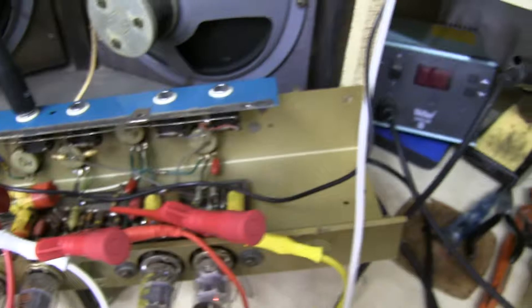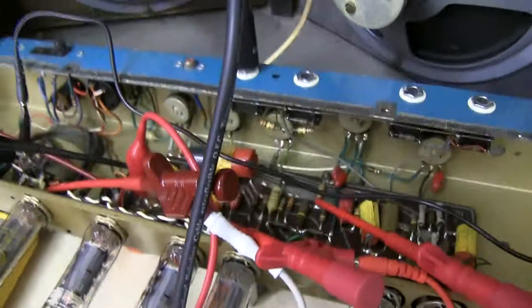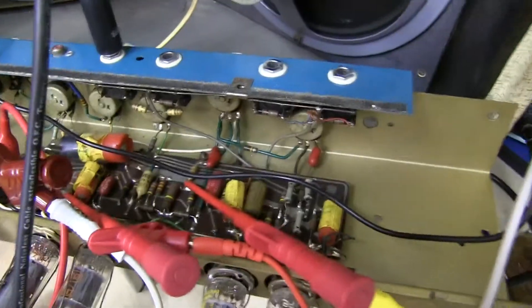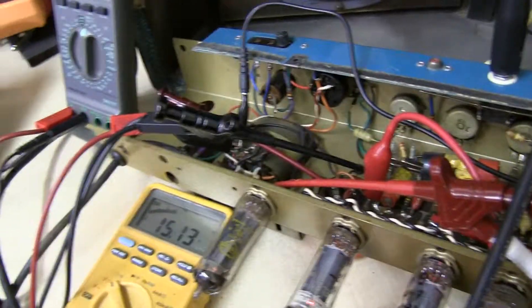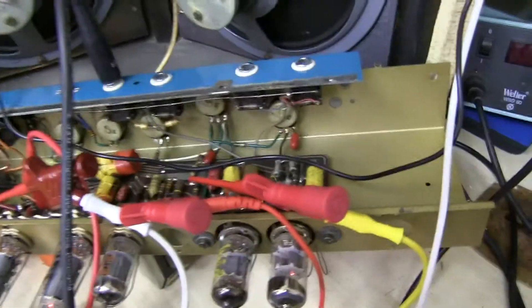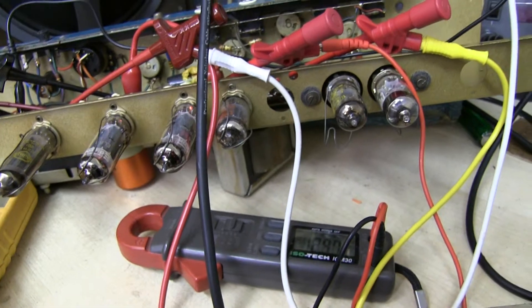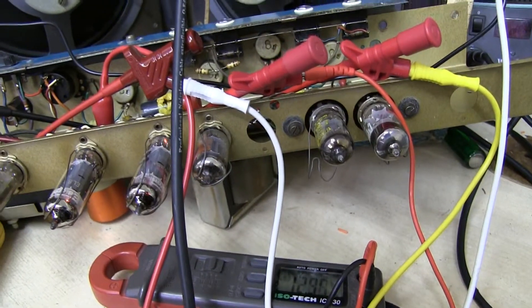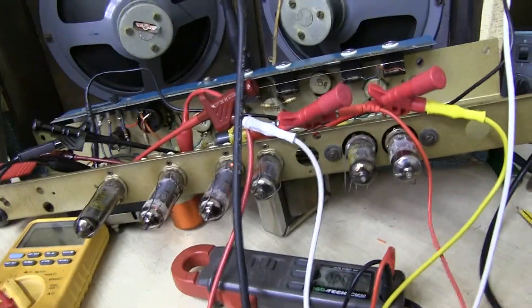I could change the resistor - I haven't changed any components, this is completely original. The mains filter cap, all the Plessey caps, the yellow ones with all the stickers, Mullard caps in there - everything is original, except for the transformer wiring which someone had messed with a very long time ago because it was covered in dust. But I've connected the speakers correctly on the 8 ohm tap now, and it's all working good.